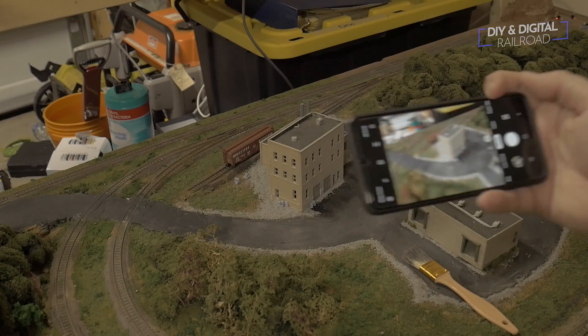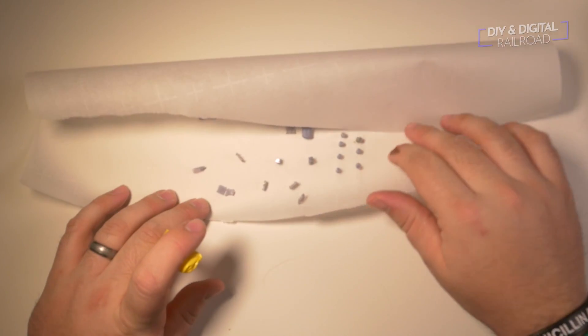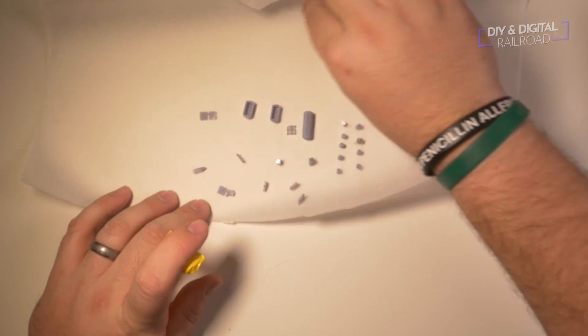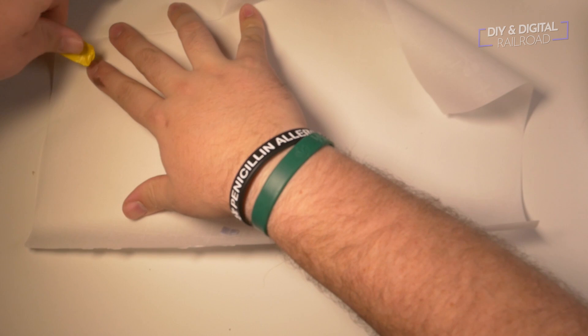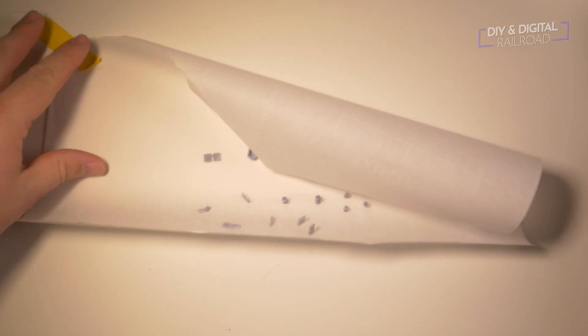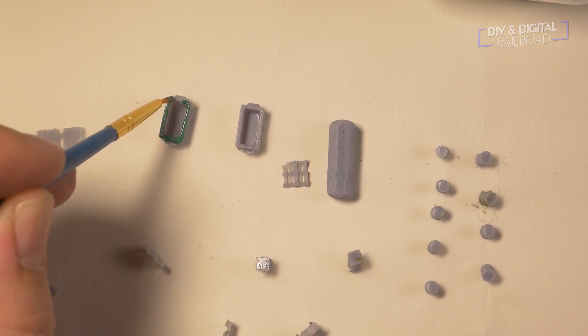I snap a few photos so that I know how I want them later. Next it's time to paint. I have used white glue on all of my parts to secure them to parchment paper. This is so they are easy to paint — small parts don't usually do well with airbrushes unless they are anchored, so I will be hand painting them.